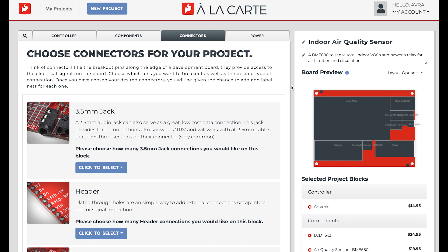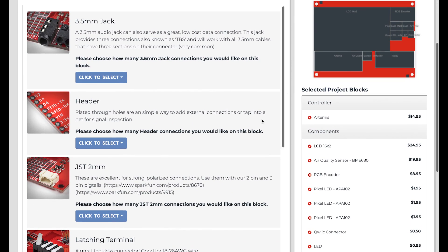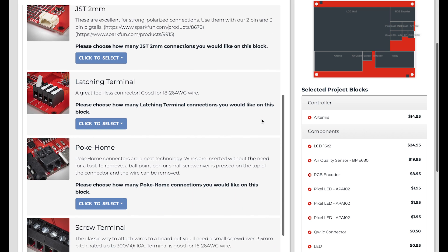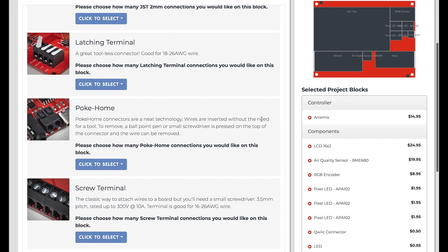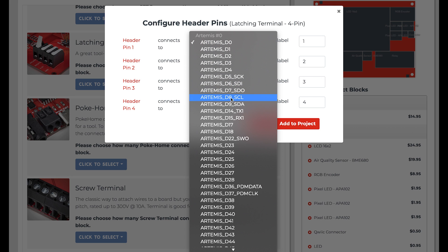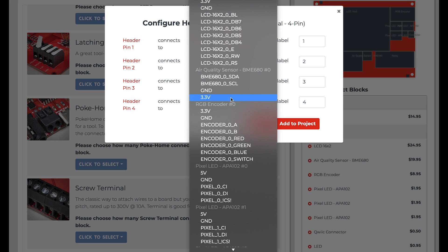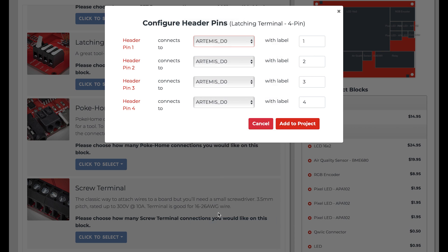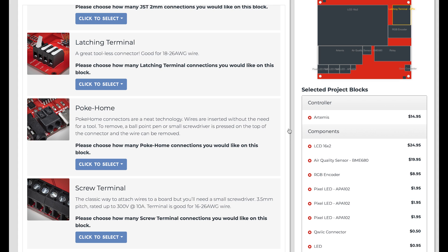Now I'll move on to connectors. The connectors section of ALC allows you to break out any signal on the board to a variety of different connector types. The most common connector technology is the empty PTH holes. Screw terminals, locking terminals, JST, and many other types of connectors are also available, depending on what you need for your project. Once a connector type is chosen, you'll be asked to choose which net to connect to a particular pin. For this project, I'll add a 4-pin terminal so that I have the option of attaching additional components in the future, like perhaps a particulate matter sensor.